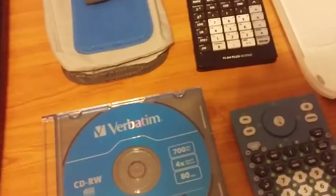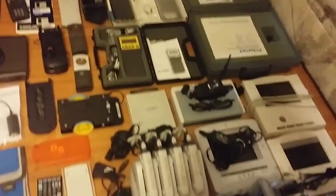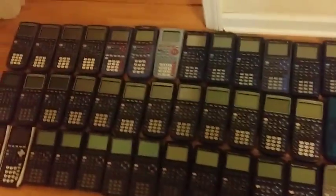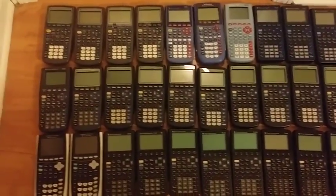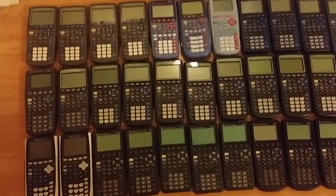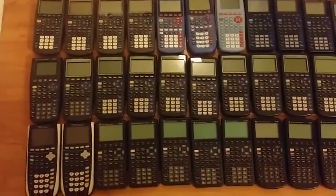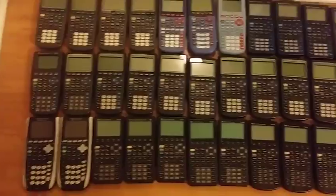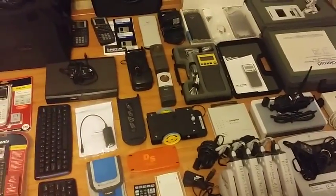I think that's pretty much it — I think I covered it all. Apologies for being out of breath; it took a lot to get all this stuff out here and talk about it. I probably won't be doing it again, so hopefully you enjoyed this. This is it.